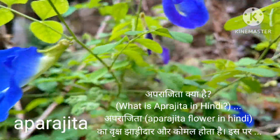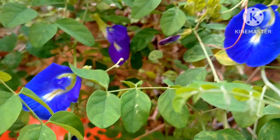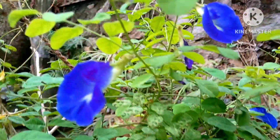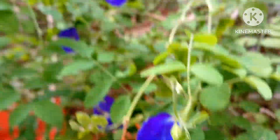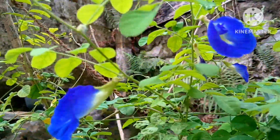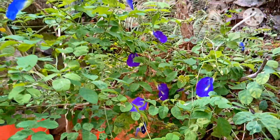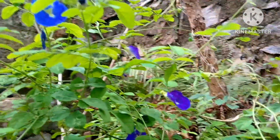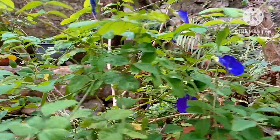My Aparajita flower plant is in full bloom these days. I give tea fertilizer as an organic homemade fertilizer, and the result you can see — there are many many blooms. This is in a bright sunlight area; in the morning it receives a lot of sunlight.